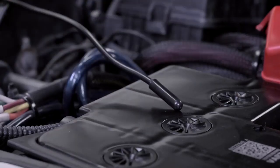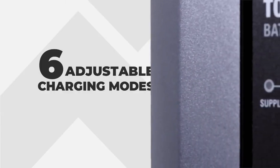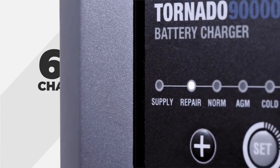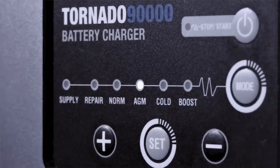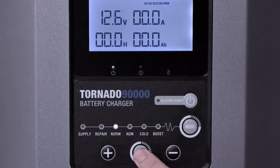Real-time monitoring of internal and external temperatures for extra safety. Six adjustable charging modes ensures the right current and voltage output at all times, capable of adjusting the charging current and voltage.